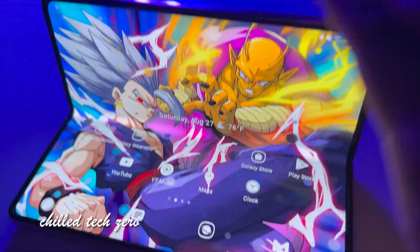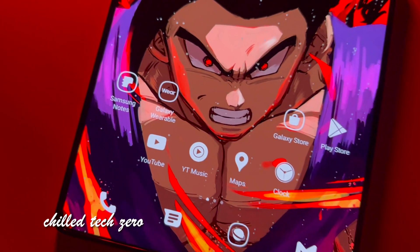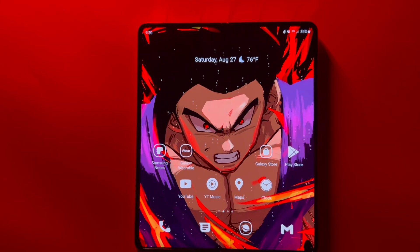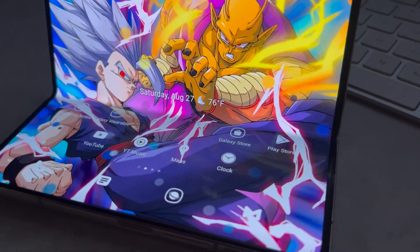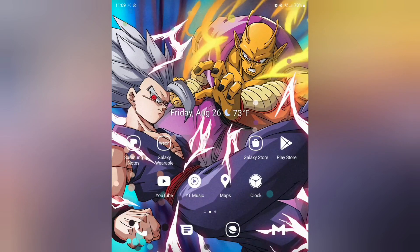Hey everybody, welcome back to another video. In this one I want to show you all how I have my home screen set up currently. It works fantastic and has a lot of cool features. So let's go ahead and get into how to get your home screen set up the way that I do.